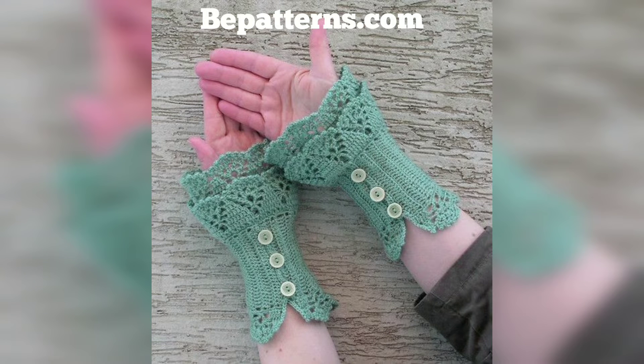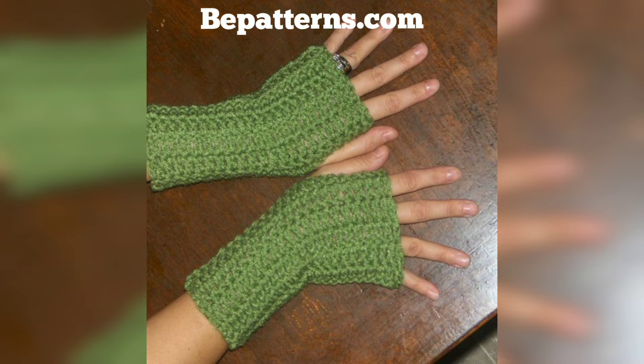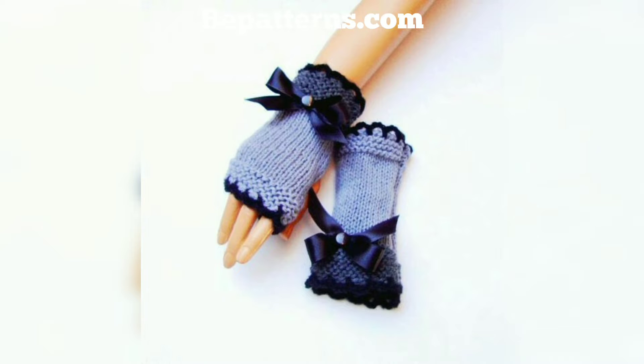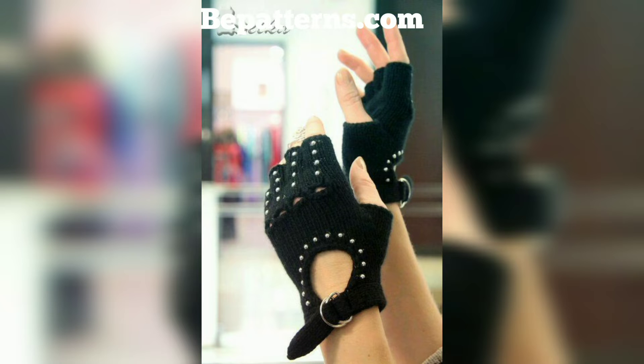Crochet fingerless gloves are enjoyable to make and can often be worked up quickly by both beginning and advanced crafters. Besides being a fun project, fingerless gloves make it easy to keep your hands warm while still being able to type, text, or help your kids tie their shoes. Plus, when you crochet your own gloves or hand warmers, you can customize them to exactly the style, color, and length you like.